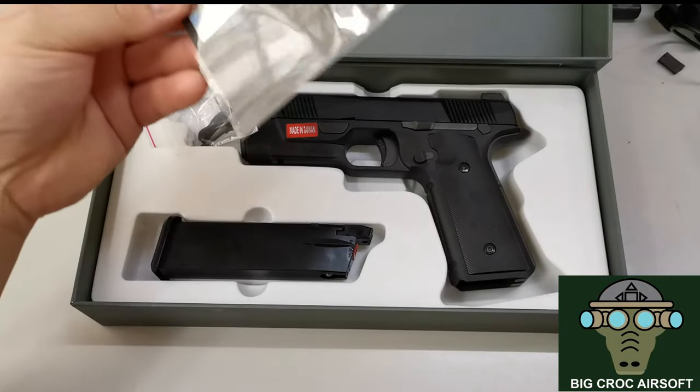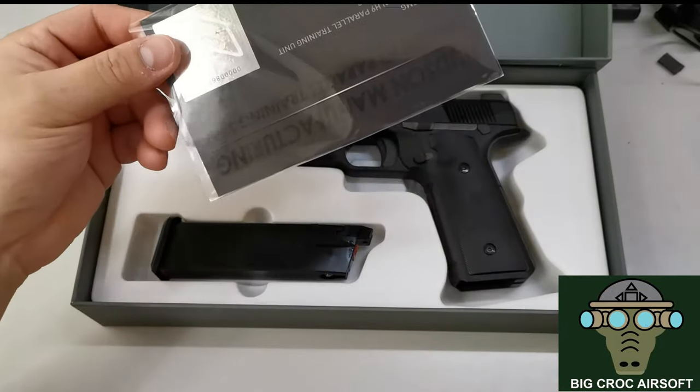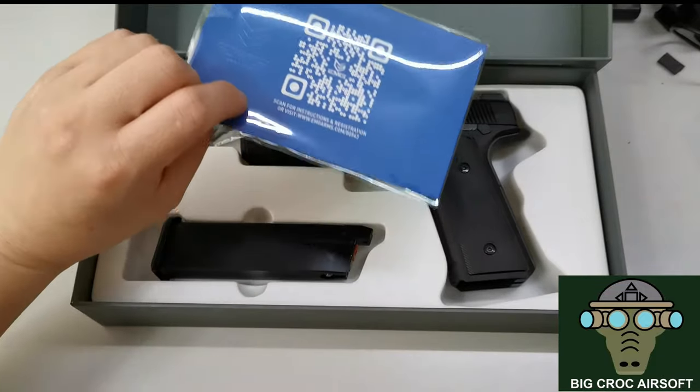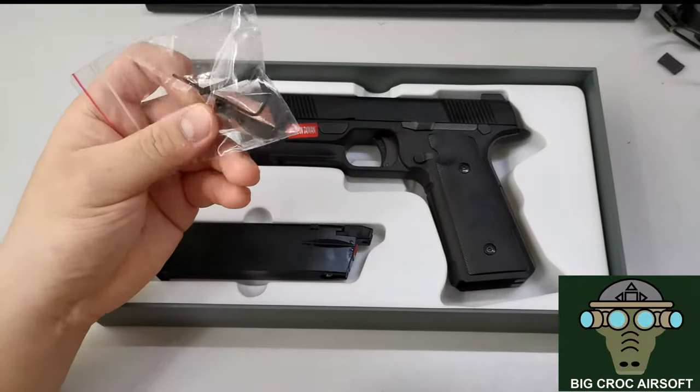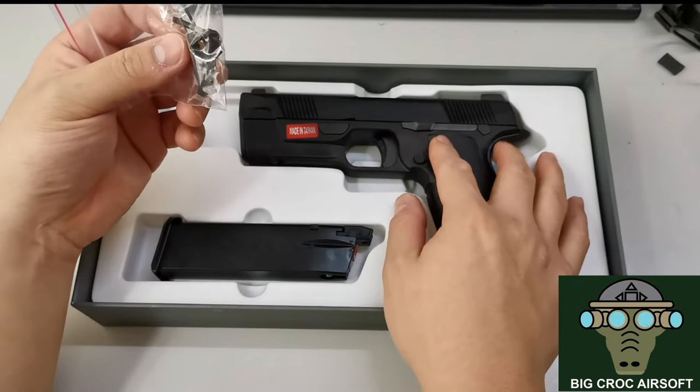On the sticker of the gun, and also on the box, you get the registration manual and you can scan the QR code for more info. You also get a set for adding a thumb safety to the gun.